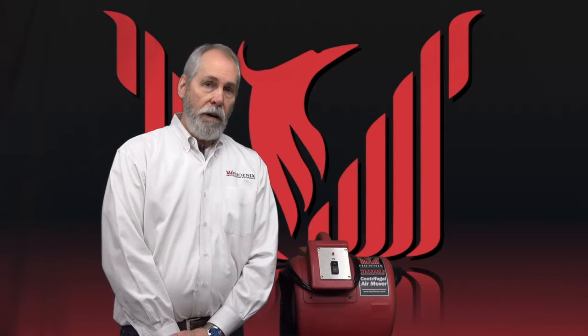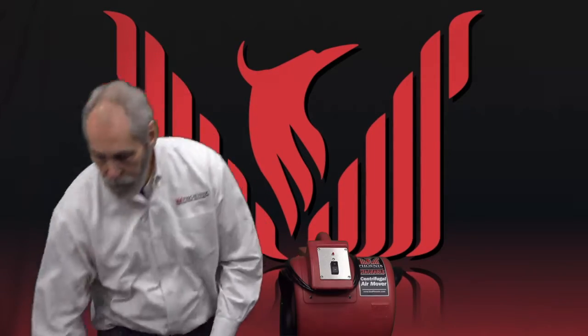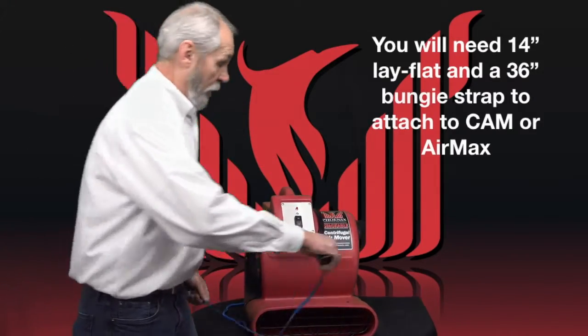Before we're done, I thought I'd also cover how you can duct air using lay flat out of an air max or our centrifugal air mover. For this, you need to use our 14-inch lay flat and a 36-inch bungee strap.